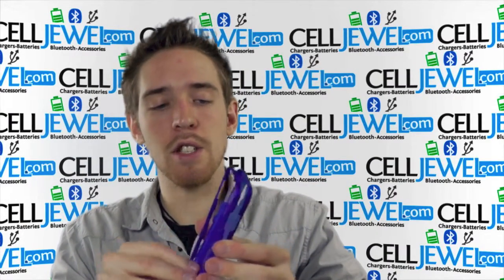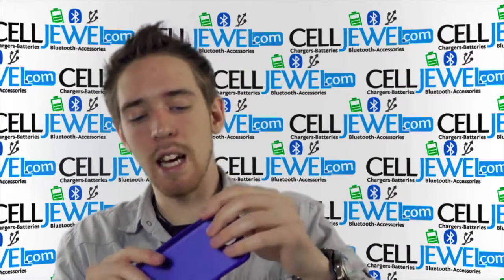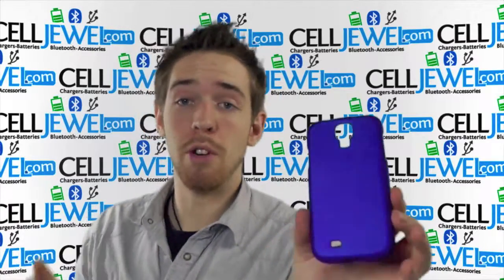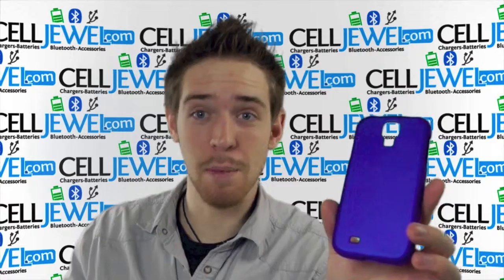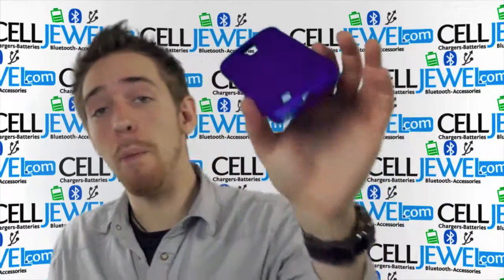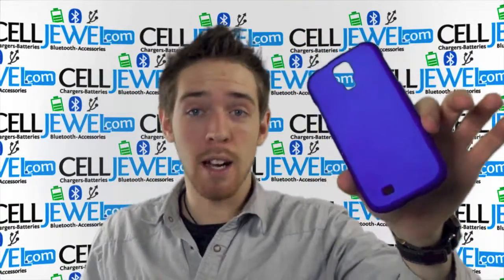All in all, good little case. Nice sleek design to it. Not rubberized so it won't be turning your pockets inside out — you know what I'm talking about when you pull your phone out of your pocket and everything else comes out with it. Buy yours today at celljewel.com.